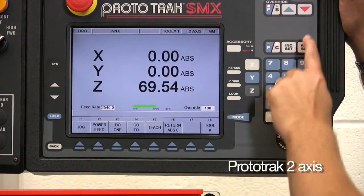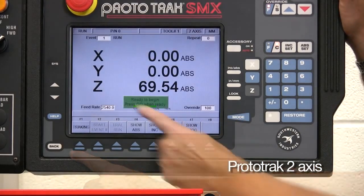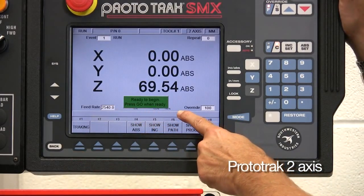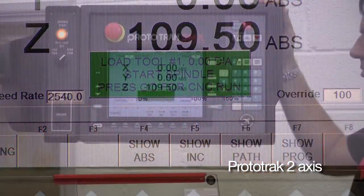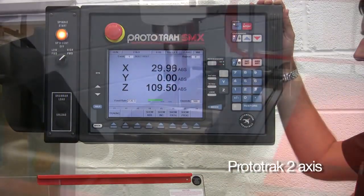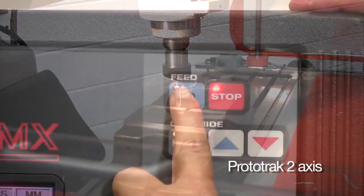To machine the piece, select the datum. From the main menu select run, select start, and follow the on-screen green prompt boxes. Press go when you're ready. We're asked to check the tooling — start the spindle and press go. The machine positions to the first hole. Once done, simply press go for each hole.